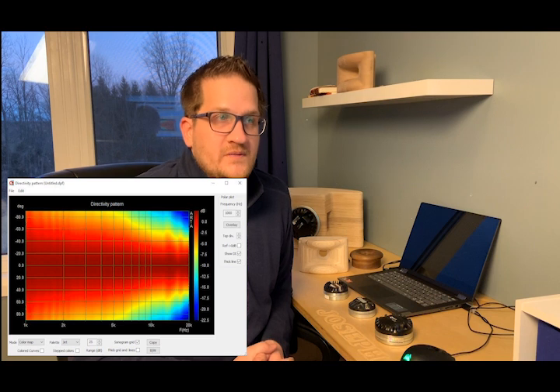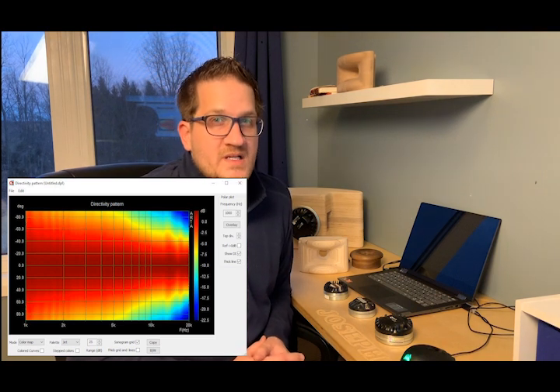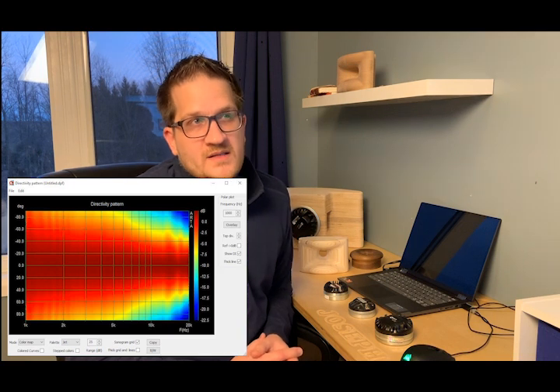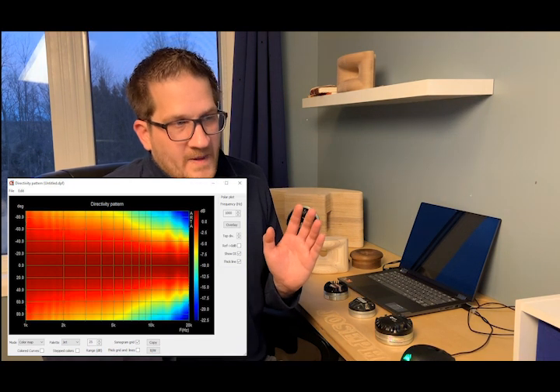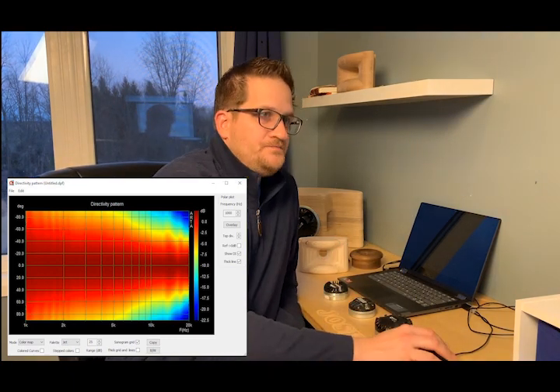I normally measure up to 60 degrees off axis, but this time I moved out to 90 degrees for a fuller bird's-eye view of the polar response. You can see it's very well-behaved, with a nice gradual narrowing of coverage as you move into the upper treble — it doesn't abruptly straighten out, which is a good thing.